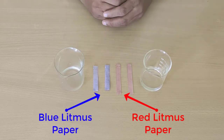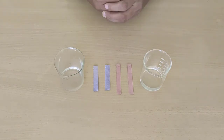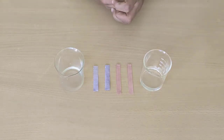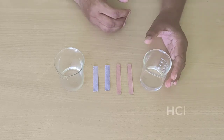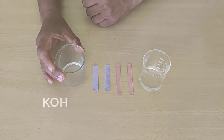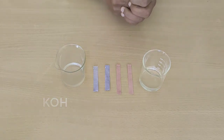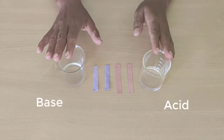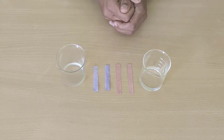These are red and blue litmus papers and they are the most commonly used indicators in laboratory. They are obtained from the extract of lichen. In the right-hand side beaker there is dilute hydrochloric acid and in the left-hand side beaker there is solution of potassium hydroxide. Hydrochloric acid is an acid and potassium hydroxide is a base. We will see the colour changes in this litmus paper.